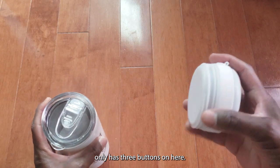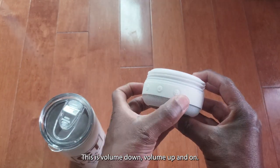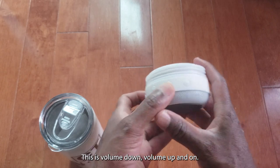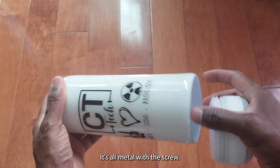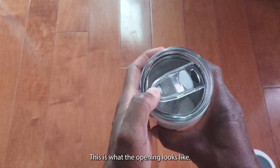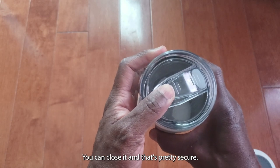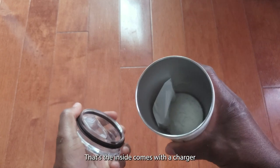It only has three buttons on here: volume down, volume up, and power. This is what the underside looks like — it's all metal. There's a screw mechanism, and this is what the opening looks like. You can close it and that's pretty secure.